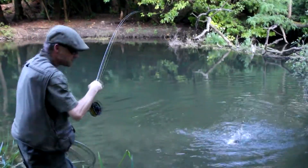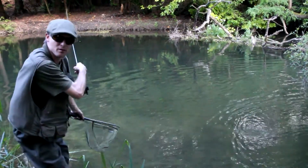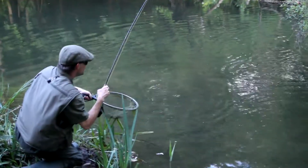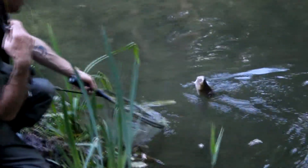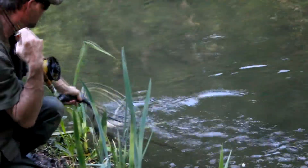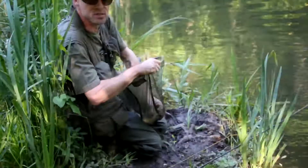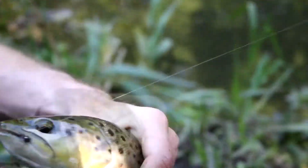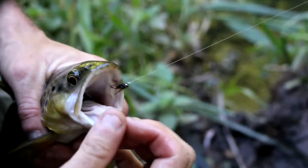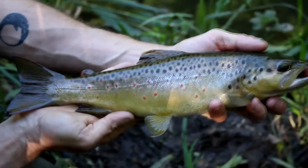Right, first fish of the evening. He was sat just down in here and I was lucky to see him. He didn't refuse a pheasant tail. Here we go - first fish of the evening, look at him. He's absolutely engulfed that fly. Steady, steady, steady. There's the fly in his mouth. We'll just take him out. Steady - that is a beautiful wild river Itchen brown trout.